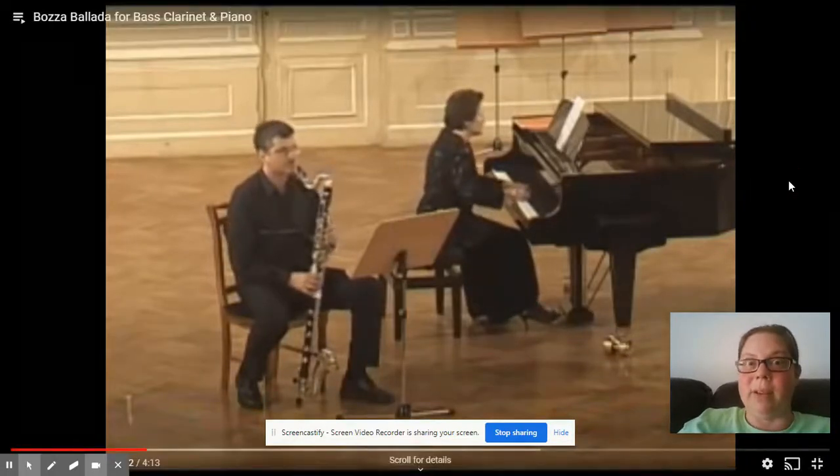That might be one of the lowest notes he can play on the bass clarinet. Now it's your turn to write on your notes: clarinet, bass clarinet, mouthpiece with a single reed. Have a great rest of your day!